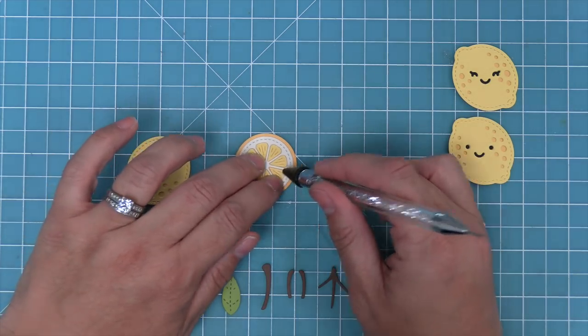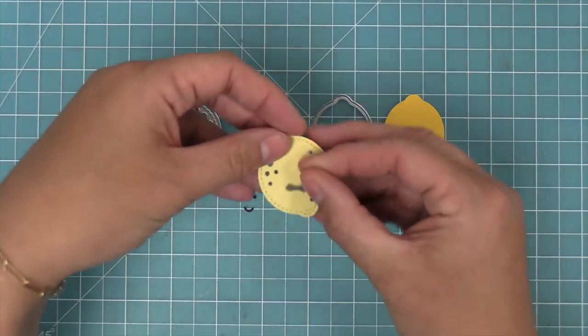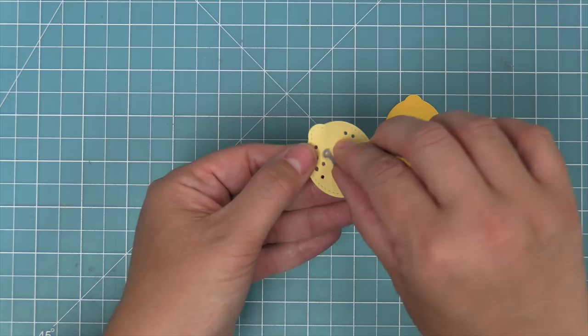I can't get over how cute this little lemon slice is — it is just so adorable. To add the smiley face to the lemon, you can take the smiley face die and line it up right in the center of the lemon.